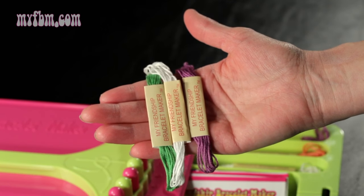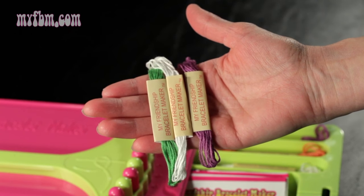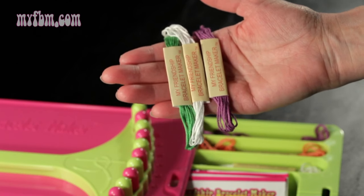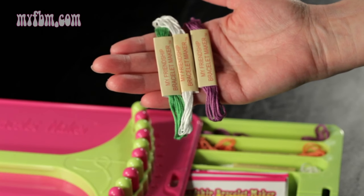Today I'm going to show you how to get started by securing your threads underneath the butterfly clip and threading the loom. First, what you're going to want to do is select your colors from your kit. I chose green, white, and purple.